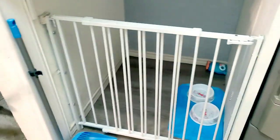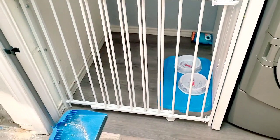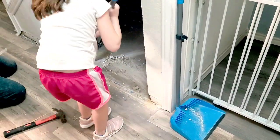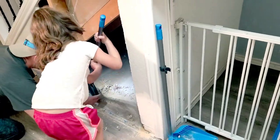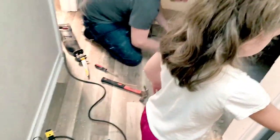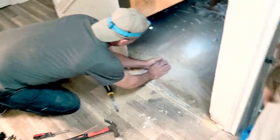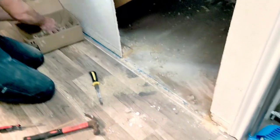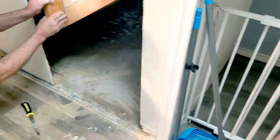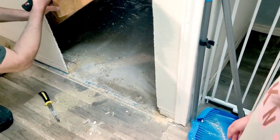We do have extra flooring from this color, guys, so we're probably going to go ahead and add it in there as well. Camila wants to start cleaning and helping Daddy. It's a very big area — we're just going to have to cover it all up. And yeah, Camila thinks it's a good hiding spot too!